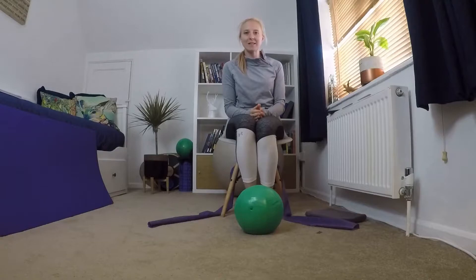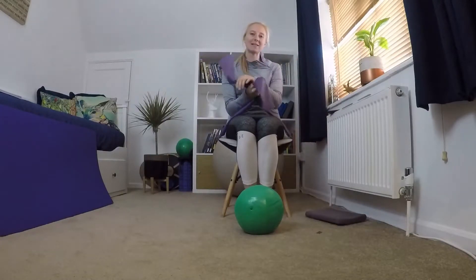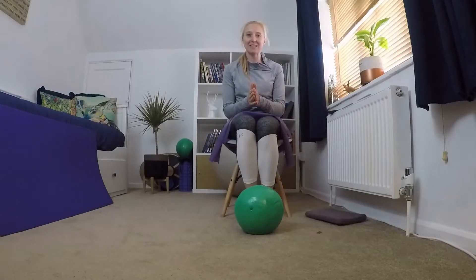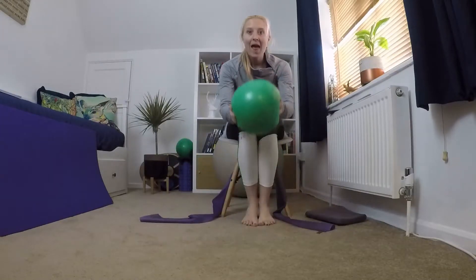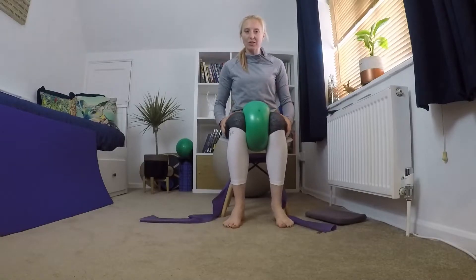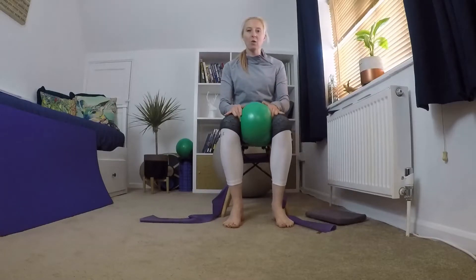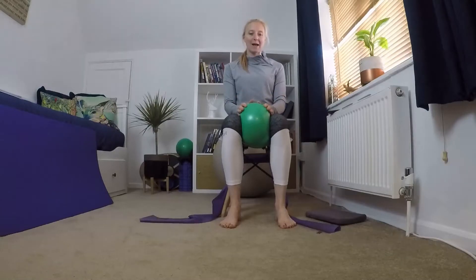Welcome to my seated Pilates class. Today for class you are going to need a resistance band. If you don't have one, you could use a pair of tights or a tie. You're also going to need a cushion or something soft that you can hold between your legs, which will help with your alignment, and we are going to do some exercises with it as well.